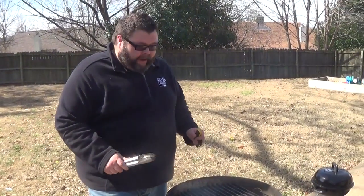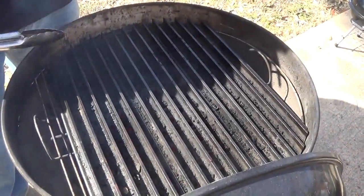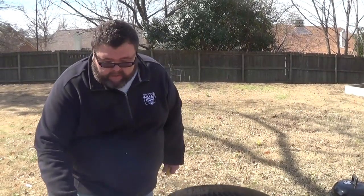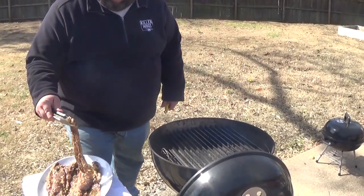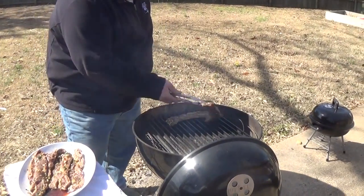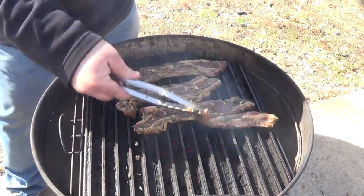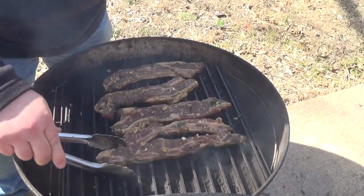I'm out here at my Weber. I've got it fired up with one chimney of coals — it's pretty good and hot. I've got my grill grates on, and if you don't have a set of these for your outdoor grill, you've got to get some. I'm not affiliated with grill grates at all — I just love the product. The short ribs have come up to temp and we're just laying them right on the grate. Get them on your grill however you can — just make sure you have a good medium-hot fire. You want it to sizzle. It's going to take about four minutes on each side.